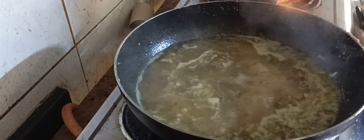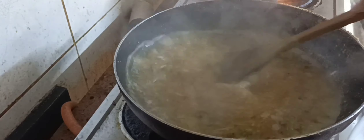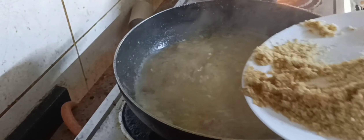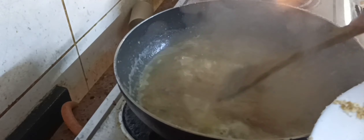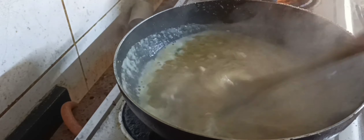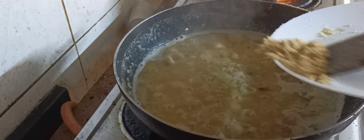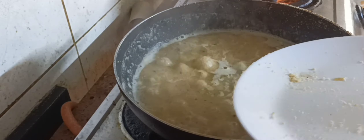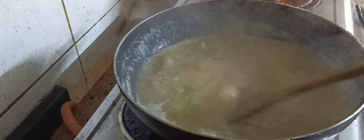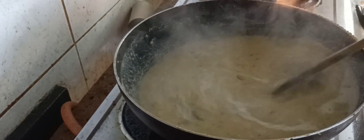Add half a tablespoon of sugar. Do not add your suji all at once — add it in batches and mix nicely so that there are no lumps in your upma.